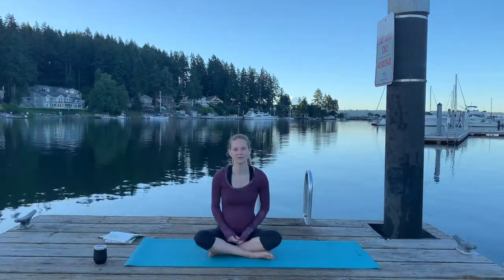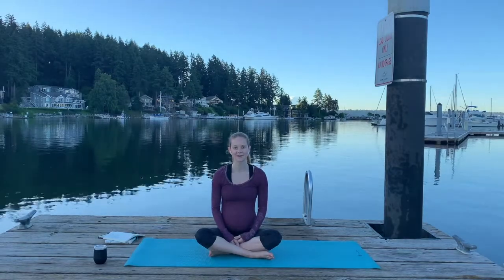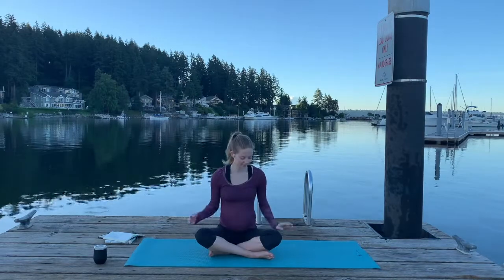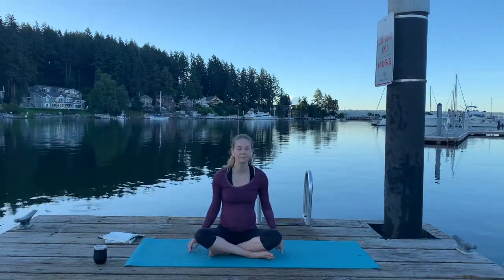Next, notice four things that you feel. It's a little chilly, so I feel a cold breeze. I feel my hair down the back of my neck and spine in a ponytail. I feel my shirt on my arms, and I feel the yoga mat pressing into my feet — the little bumpies on the yoga mat.